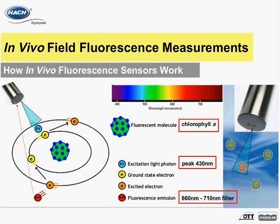The fluorescence wavelength properties of these pigments are what determines the optical configuration design of in vivo fluorescent sensors. In the case of the in vivo chlorophyll A sensor, a light source is paired with an excitation filter to allow a broad set of light wavelengths with a peak at 430 nanometers to shine from one of the sensor eyes to illuminate the sample area with blue light.